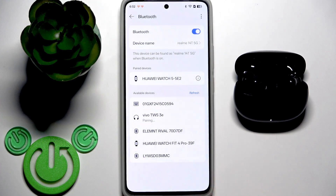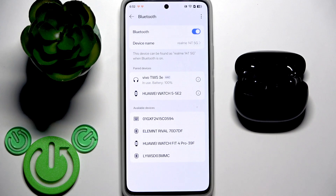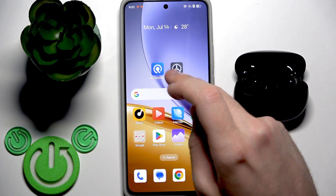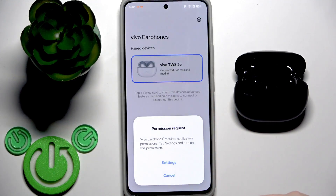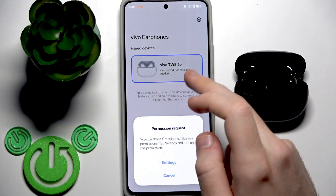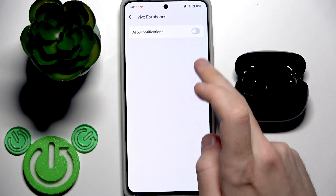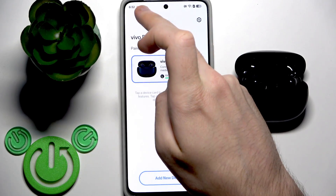Click Pair. After that you can hide the Settings and open the Viva Earphones application. As you can see, it automatically found the device — it asked for notifications, so let me allow that.